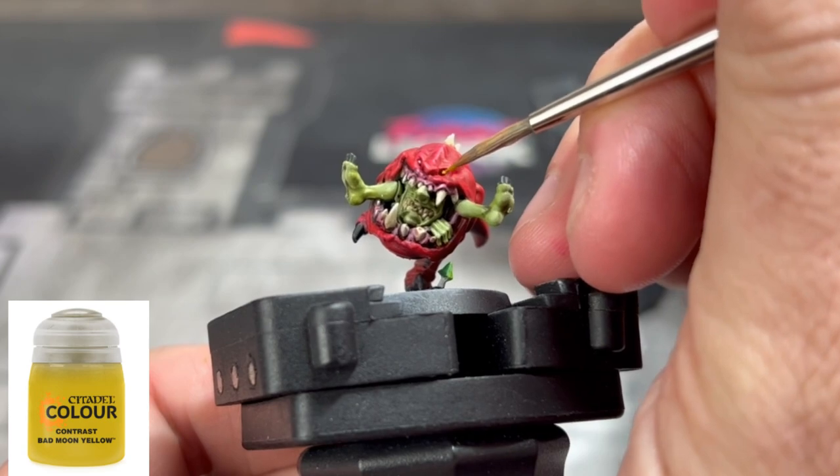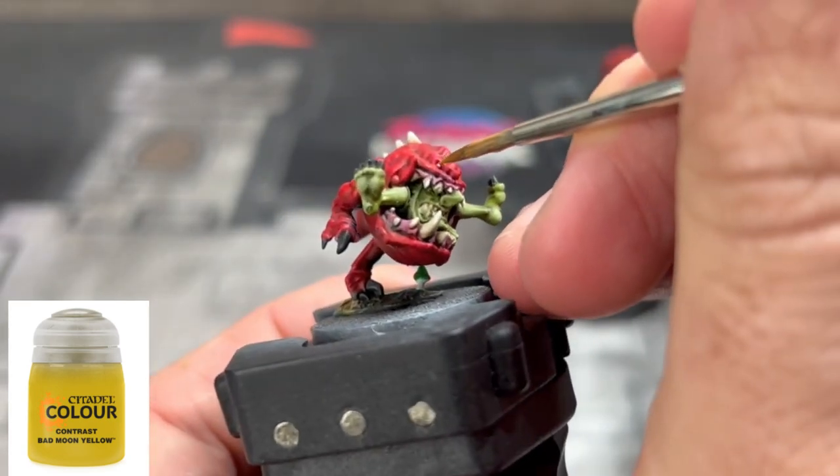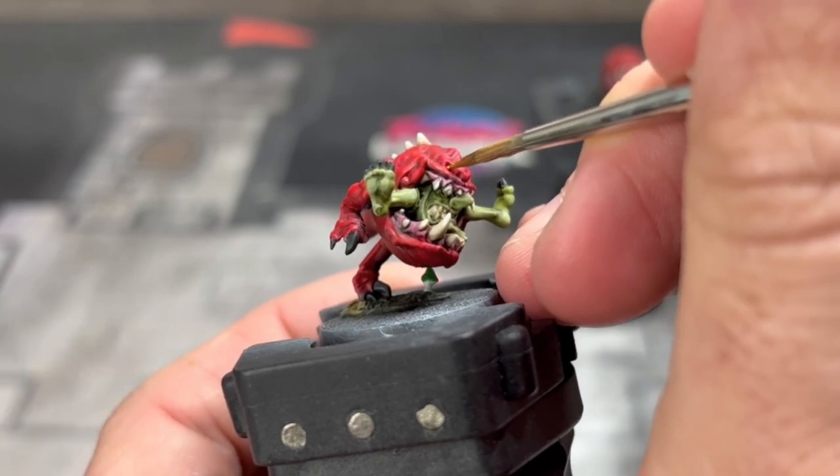For the eyes of our squig, we're going to take some Bad Moon Yellow — just making those yellow eyes real simple, real easy. If you have Lamenters Yellow, you can use that as well.